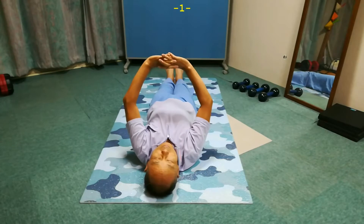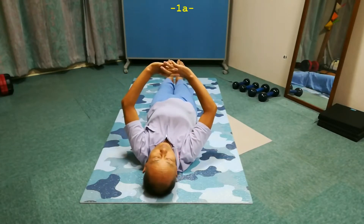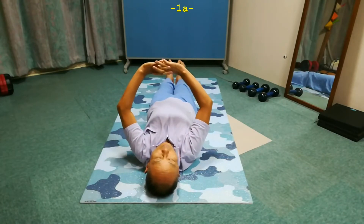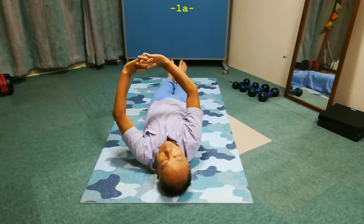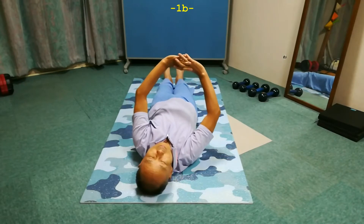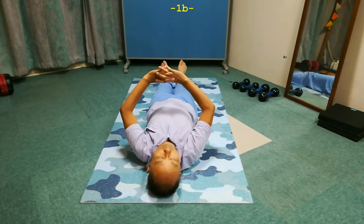Leave the head hanging backward. Now try to lift it toward the left and down a bit — that means toward the left side of the pelvis. Do the movement slowly so you do not need any intentional effortful breathing at all. Leave the head hanging backward. Now in the opposite direction, that means toward the right side of the pelvis. Leave it alone and rest.